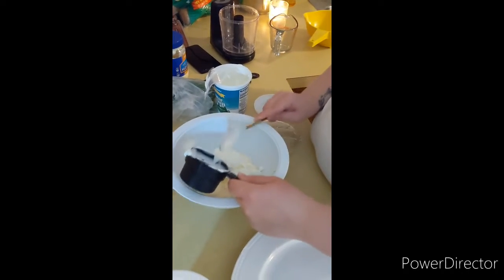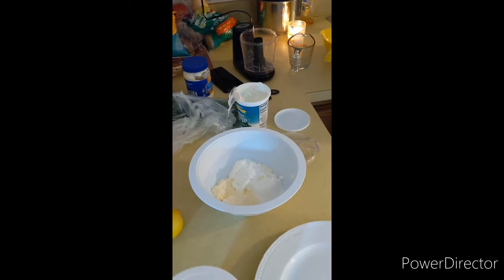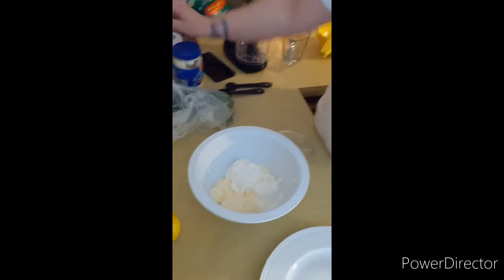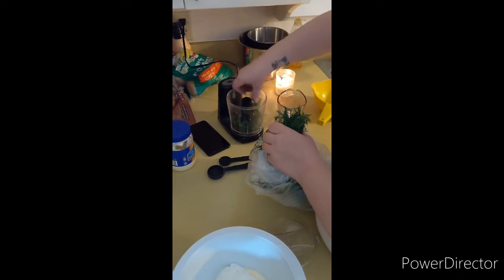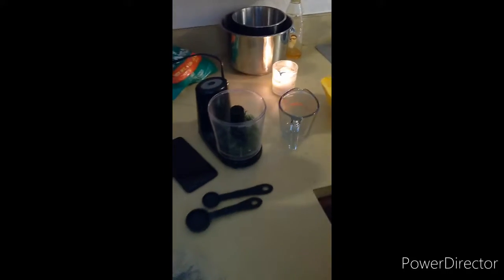We're going to do two tablespoons of freshly squeezed lemon juice — getting some lemon juice in there from two lemons. Next up, this dill weed is really potent, so I always make sure I only use a little bit. We're only going to use two teaspoons after it's processed.